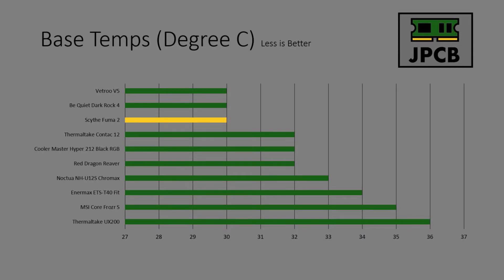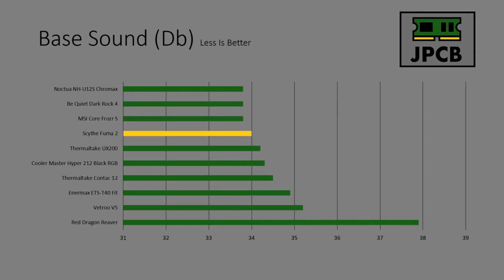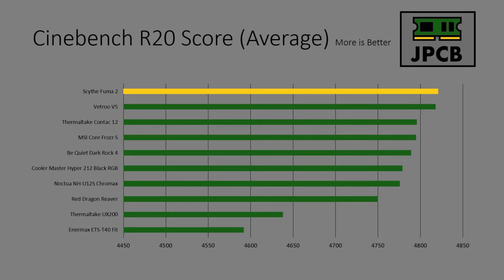So that was the install. How did the cooler perform? Let's bring up the scores. Base temps: the Scythe cooler came in with a base temp of 30 degrees, right in line with the top coolers reviewed so far — the ambient temperature was kept at 72. Base sound: this cooler was whisper quiet at idle, peaking at 34, which is again in line with all the best coolers I've reviewed.